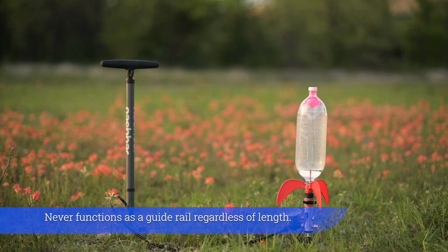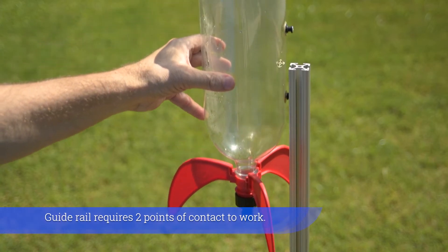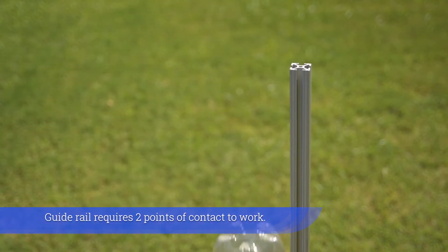Never functions as a guide rail regardless of length. A guide rail requires two points of contact to work.